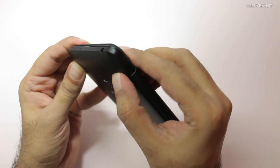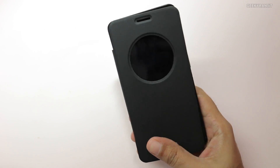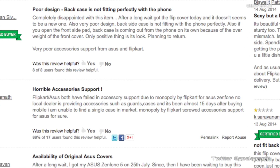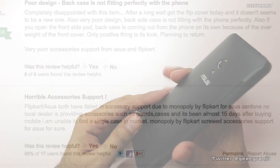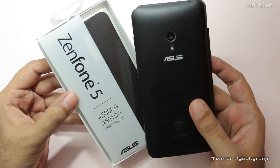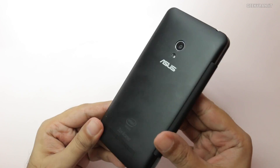It just happens over here, so it looks like it's a defect in the case. I checked Flipkart — I purchased this unit from Flipkart — and some of the other users are also complaining about it. As of now the product is out of stock, so I will be trying to return this to Flipkart and let's see what happens.